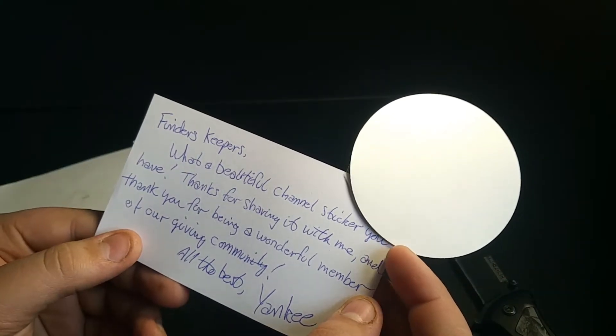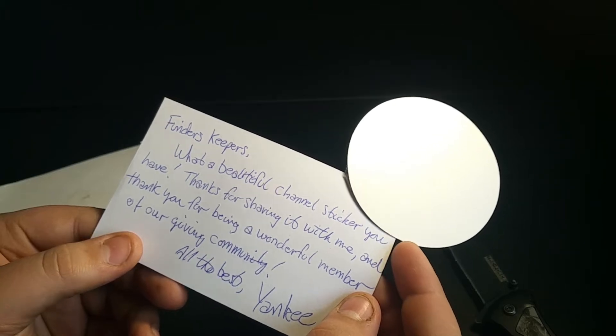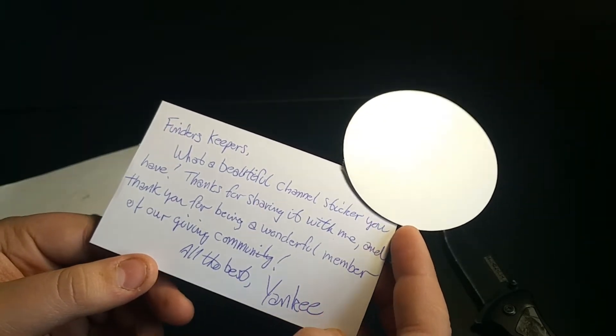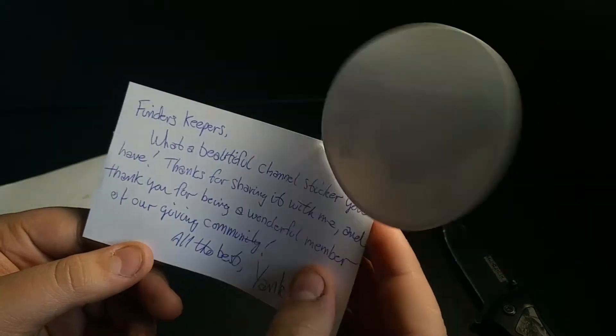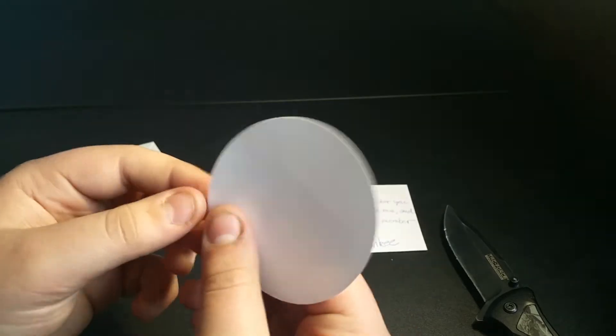Oh, that's a nice sticker! Let's read the note first: 'Finders Keepers, what a beautiful channel sticker you have. Thanks for sharing it with me, and thank you for being a wonderful member of our giving community. All the best, Yankee.' Thank you so much, Yankee!